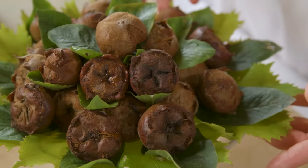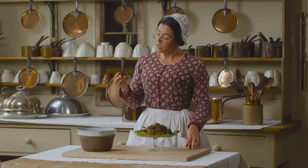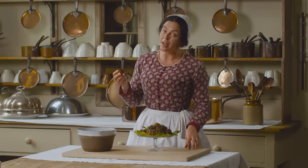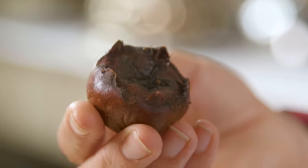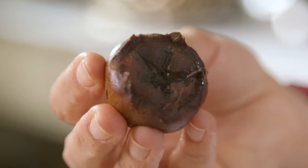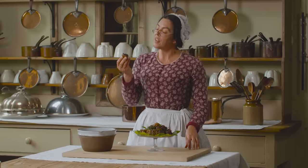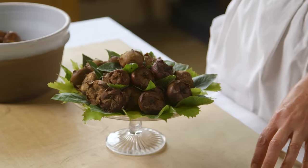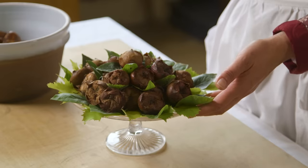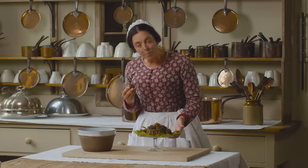These are medlars. You might know them as dog's arse fruit. I understand they're called that in many different languages, and I suppose you can see why. I think they're related to the apple. They certainly taste like a sweet dried apple, something like a biffin, but they have the extra flavour of apricots and dates. Like most fruit on the dessert table, these are served as a pyramid. I think this is perfect.